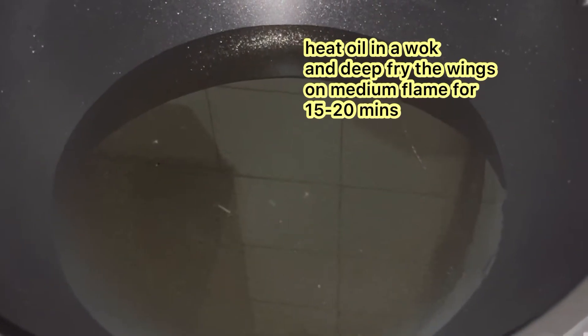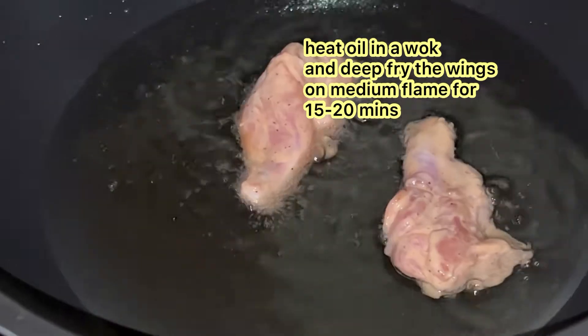Then, heat oil in a wok and deep fry the wings on medium flame for 15 to 20 minutes.